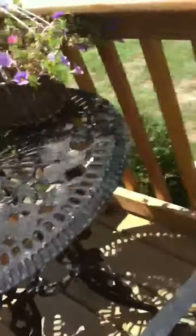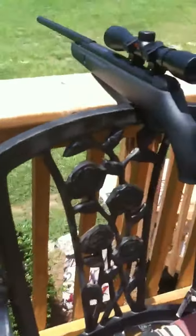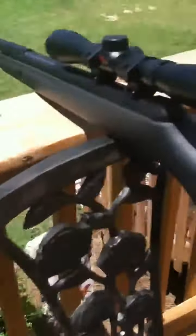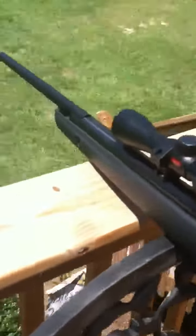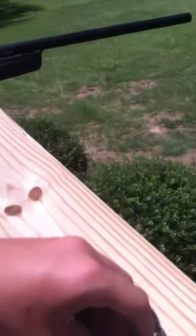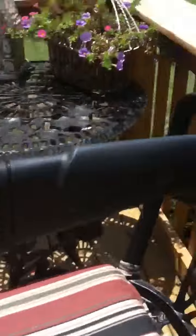If you guys want to buy this pellet gun or these pellets, I got mine at Bass Pro Shop. I really recommend them — I recommend Bass Pro Shop for everything: hunting, guns, knives. All my hunting stuff, everything from Bass Pro Shop.